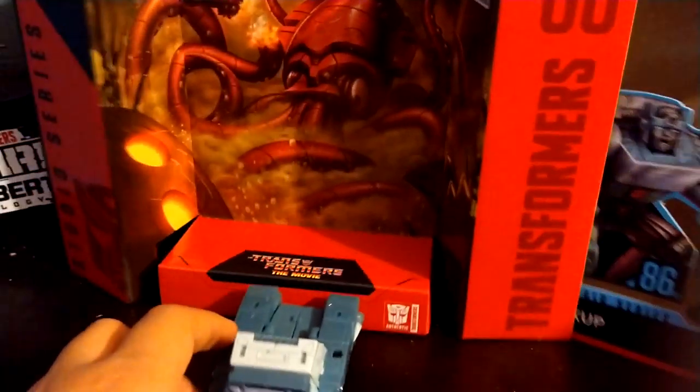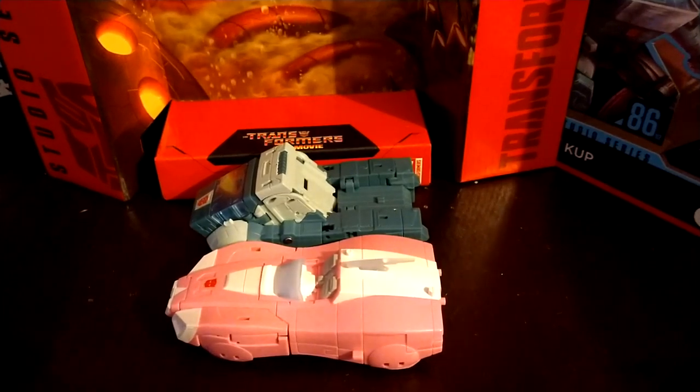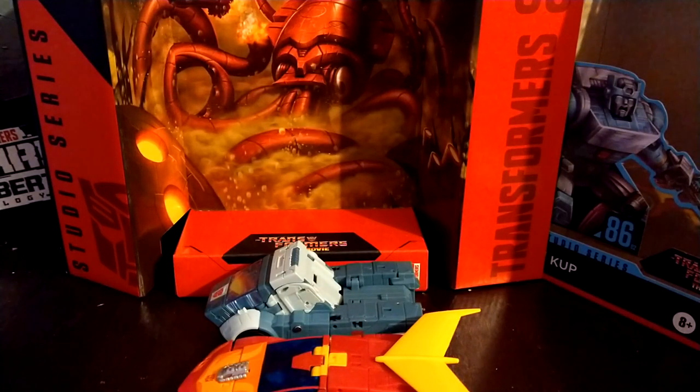You got the nice sculpted detail that the War for Cybertron and the 86 figures have. For some size comparisons, here he is with Earthrise RC, and here he is with 86 Hot Rod.